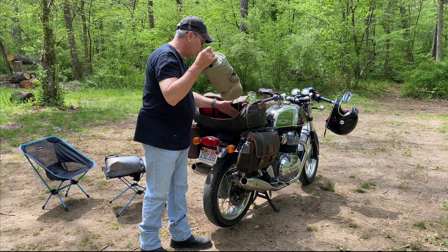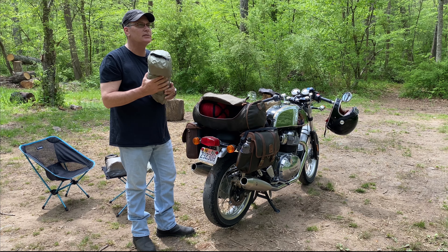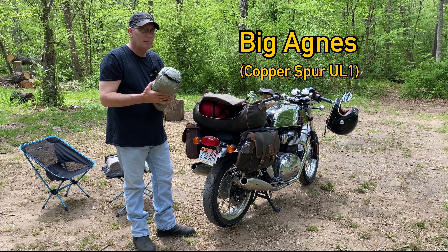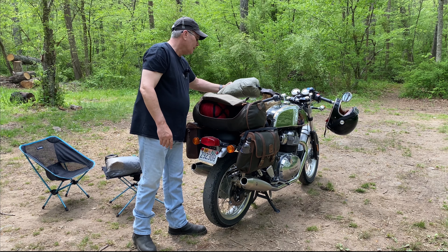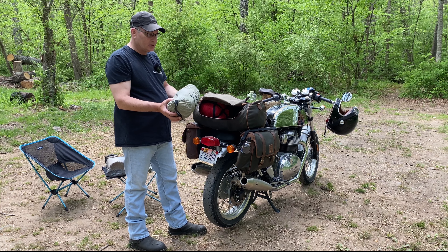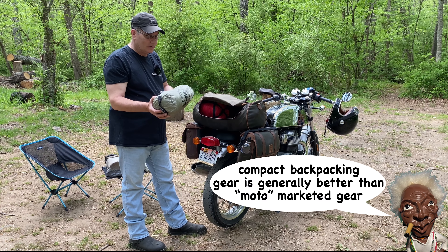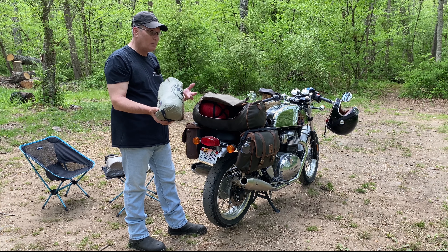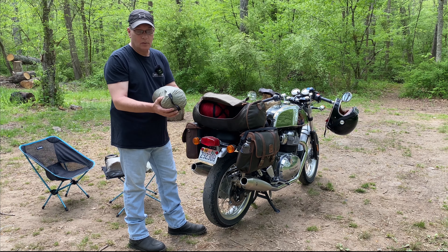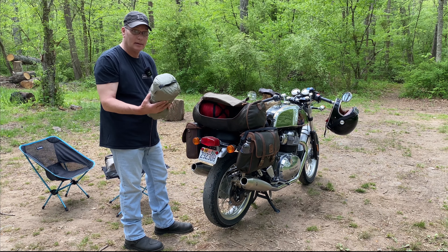This is the tent - this is a Big Agnes, I want to say Copper Spur, one man tent. I'm just using old backpack equipment that I've had for a long time. I didn't buy this specifically for moto camping or anything like that, but it is a small packable tent and it works well. I like it, I'm not looking to change this out or anything like that.